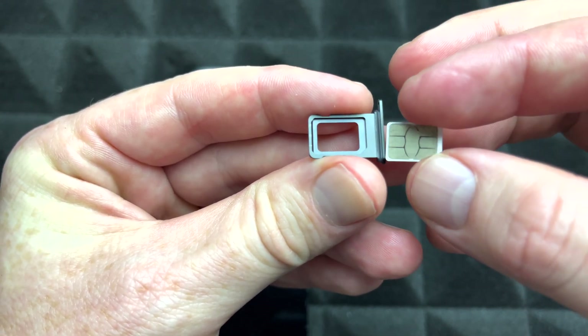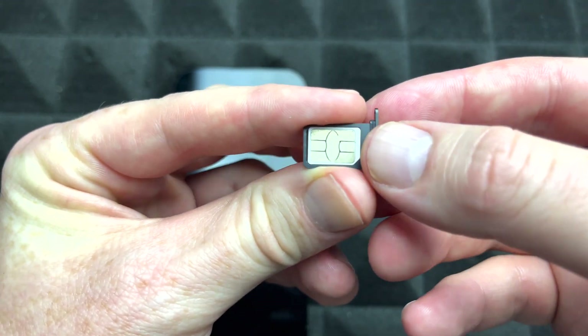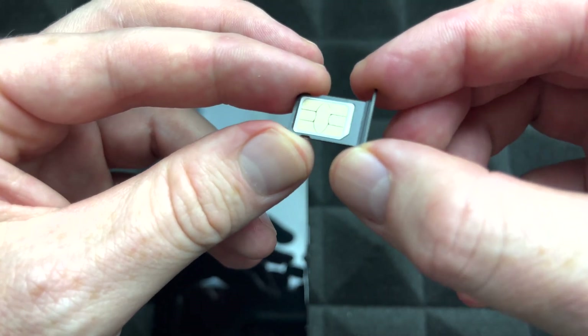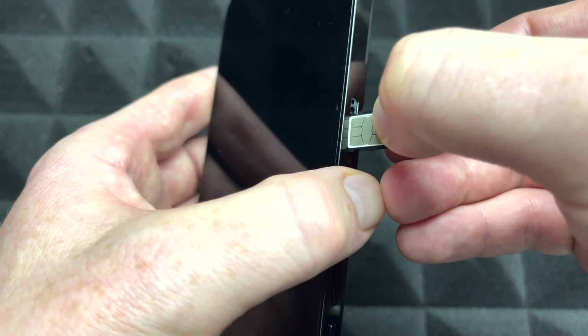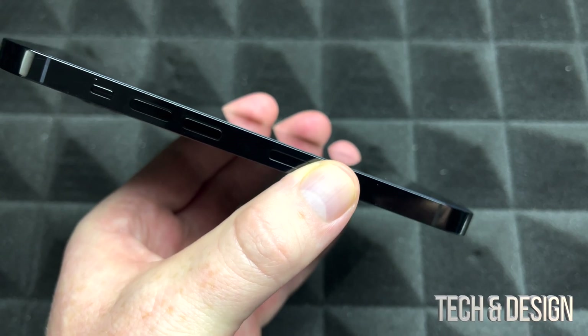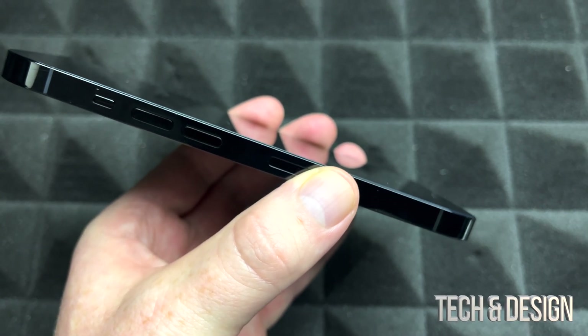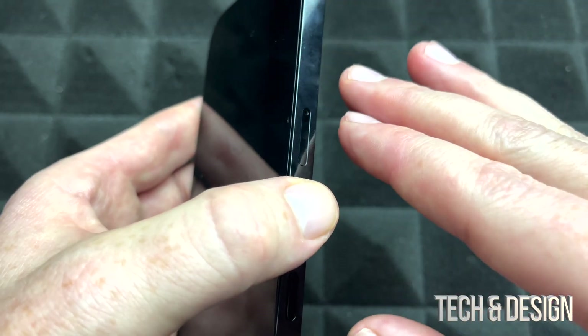Here's where your SIM card goes. Place it this way — if you put it in backwards it won't fit and it won't work. Once it looks correct, slide the tray back in. That's all you have to do to insert your SIM card on your brand new iPhone.